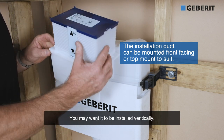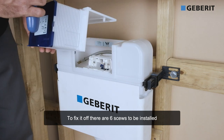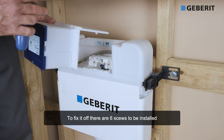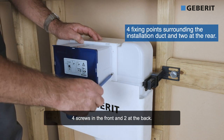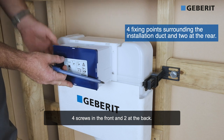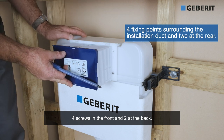Or, depending on your installation, you may have required it to be vertical. Now to fix it off, there's six holes that need to be screwed in: four on the front, two either side, and one on each side at the back.